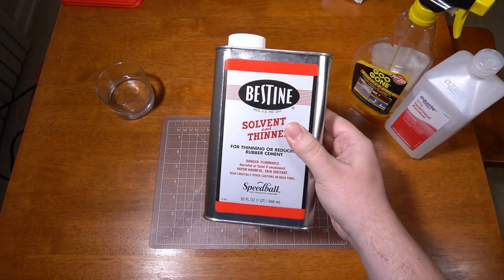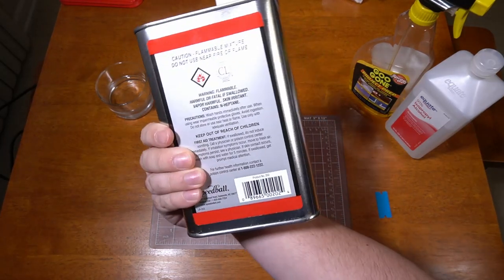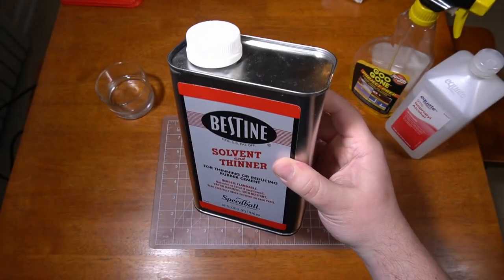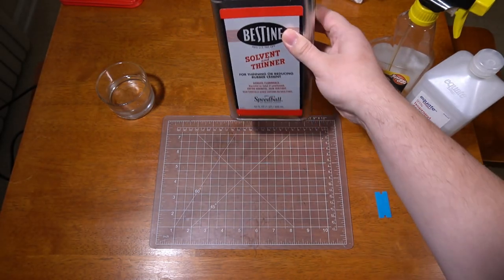Hello! I want to talk briefly about Bestine, the solvent I personally think is best for removing stickers from paper, such as video game inserts and cardboard, compared to what I see a lot of people using — Goo Gone. I'm not going to claim my way is the absolute best way, but I do want to demonstrate why I like Bestine.